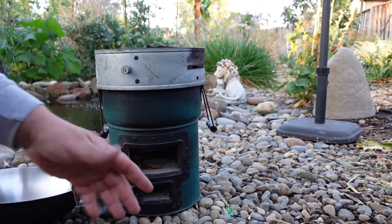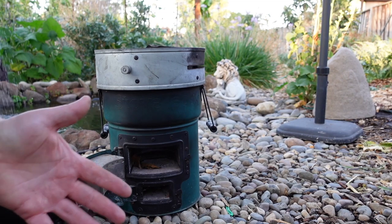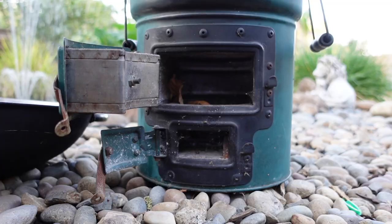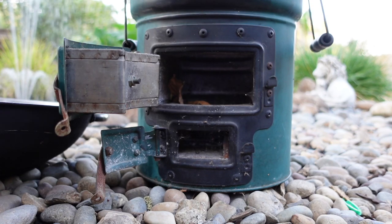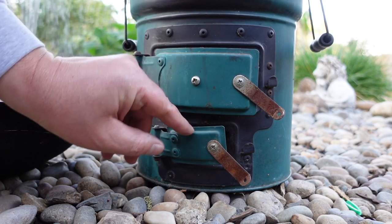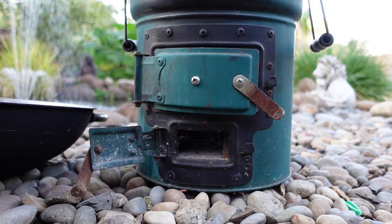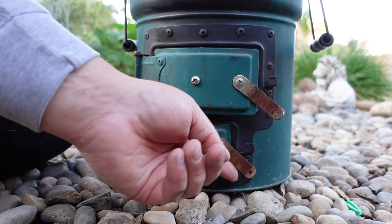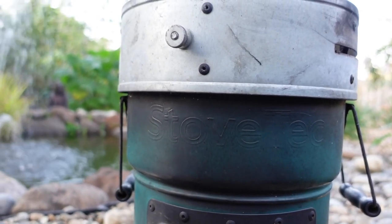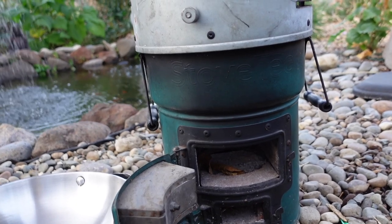The rocket stove is a wonderfully easy way to cook outside using things as common as wood chips, branches, or even charcoal. Once the fire gets going it's completely smokeless and you get a lot of energy out of just a little fuel. This particular model has dual doors — the main chamber is for feeding fuel, and the bottom door controls airflow so you can dial in the heat. This rocket stove is by Stove Tec, though I believe they may have sold to a different name brand.